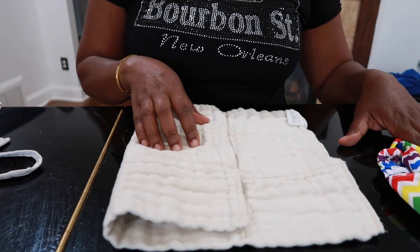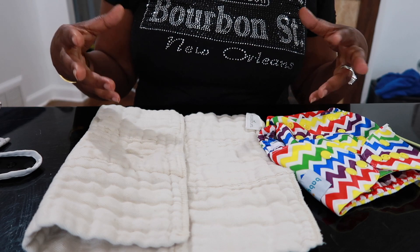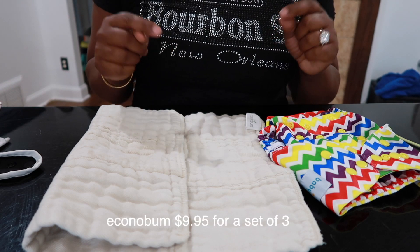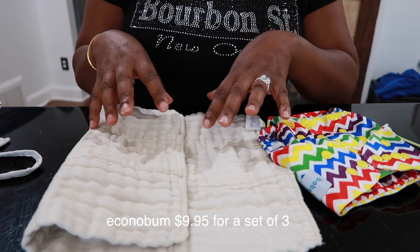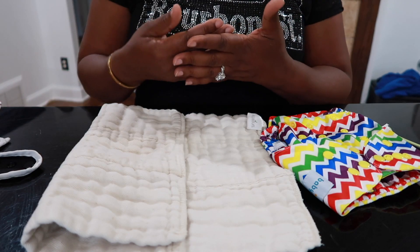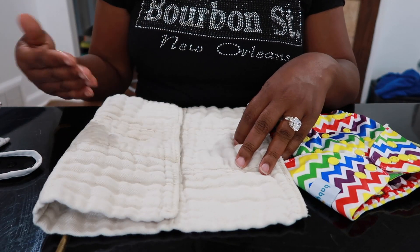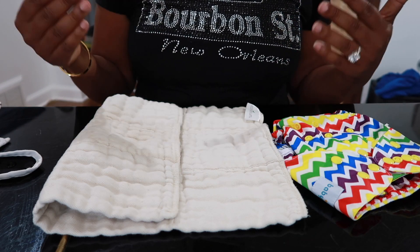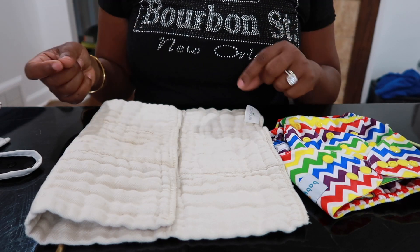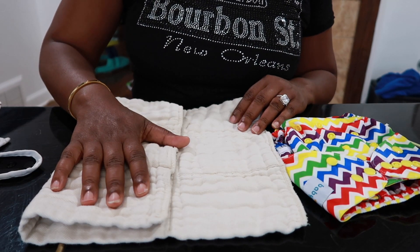The other thing I love is the cost. These pre-folds typically come in huge packs — usually 6 to 10 in a pack — and you can buy a huge pack and fold them to fit your baby from infant up. This is the Econobum pre-fold, which only comes in one size. Cloth-Ease pre-folds come in multiple sizes, so you do have to buy different sizes as your baby gets bigger — not all pre-folds are one size. But if you get a larger one, you can typically fold it to fit an infant.